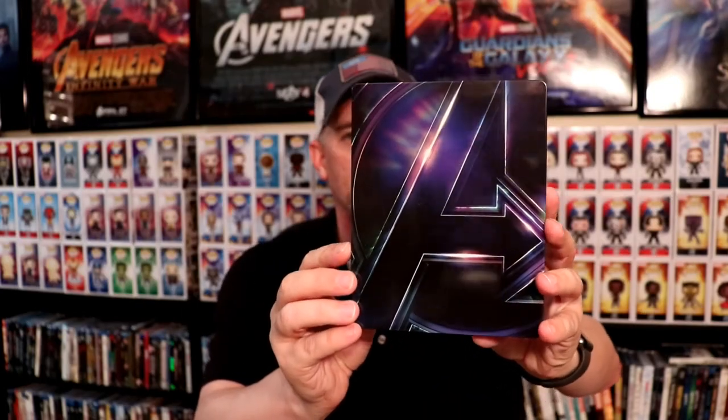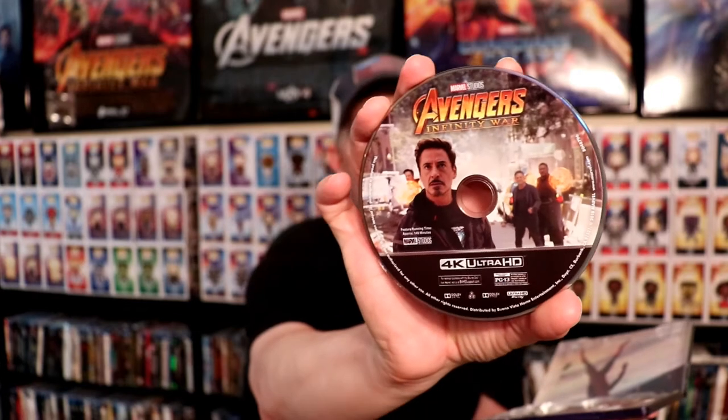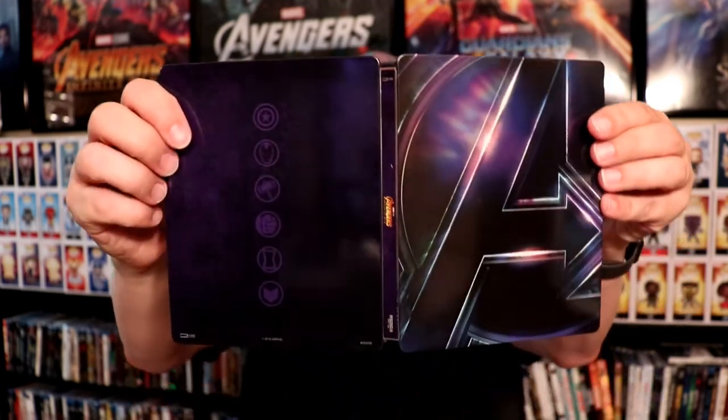Next up, we've got Avengers Infinity War. Really nice looking steelbook — I really like the way that one looks. It's got like a purple background to it. Of course, all my fingerprints. We have the 4K disc with some really nice artwork, and we have the Blu-ray disc with Black Widow on it. Here's the inner artwork — really nice. And here's the outer artwork. I really do like the way this looks with this nice gloss.